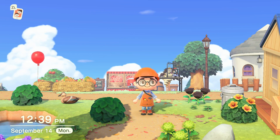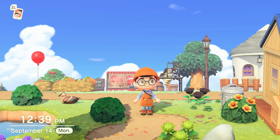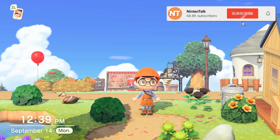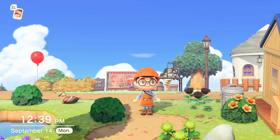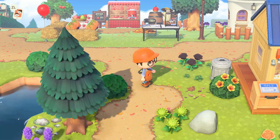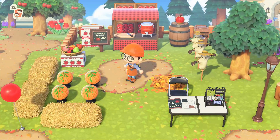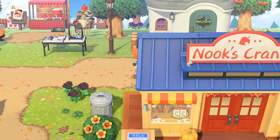What is up guys, welcome back to the channel continuing our fall mini series. This time we're swaying more towards the Halloween side of things, and I believe these are must-have Halloween design ideas. If you enjoy the spooky season as much as me, you're gonna want these on your island. If you haven't caught up with my fall series, you can check out my prior videos like the amazing path or the apple cider stand farmers market.